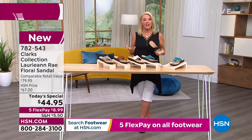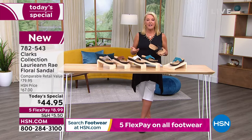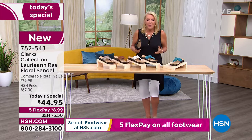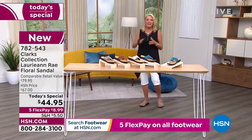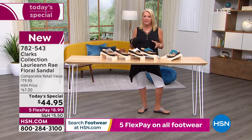I always love my first reaction to an item. I try to be really conscious of how I feel when I put something on. So I put these Clarks on, and inside my head I went, 'Hello, Clarks.' It was like, oh, my friend, you are back. Your foot goes in and honest to goodness, it feels like it's tailor-made for your feet.